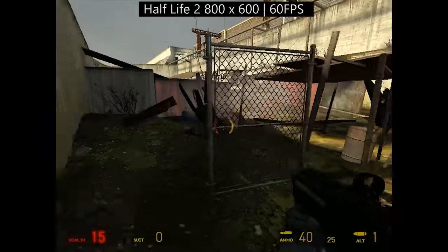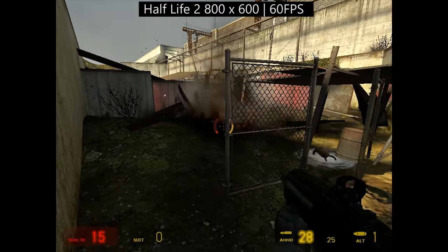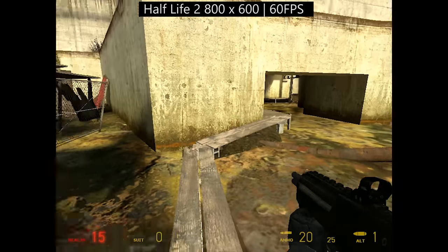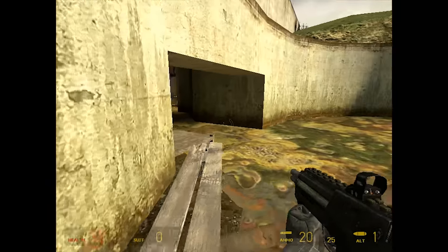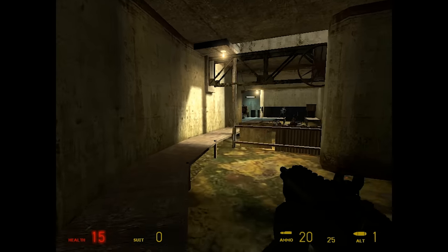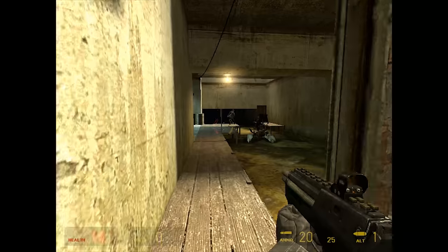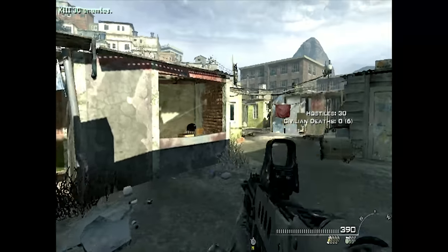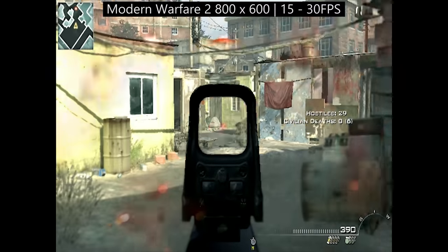Half-Life 2 is so easy to run these days that you can turn the settings down low enough and you should be able to see close to 60 frames per second, albeit with a pretty low resolution. The 9800GT is also helping, but the processor is maxing out at 100% most of the time. Last but not least for now, we have Modern Warfare 2.